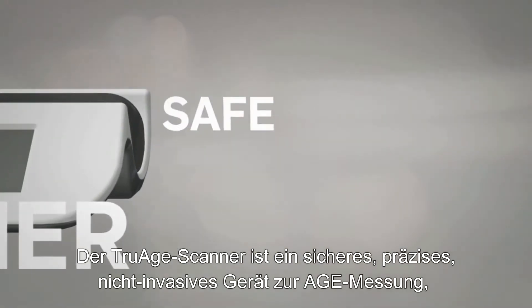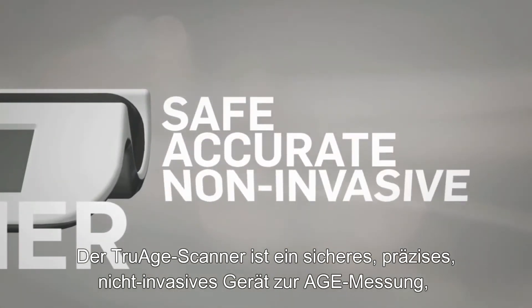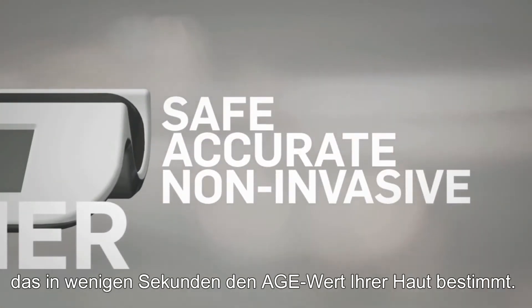The TruEach scanner is a safe, accurate, non-invasive AGE detection device that measures AGE levels in the skin within seconds.